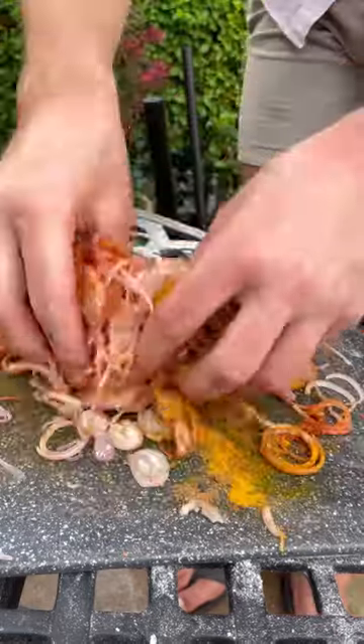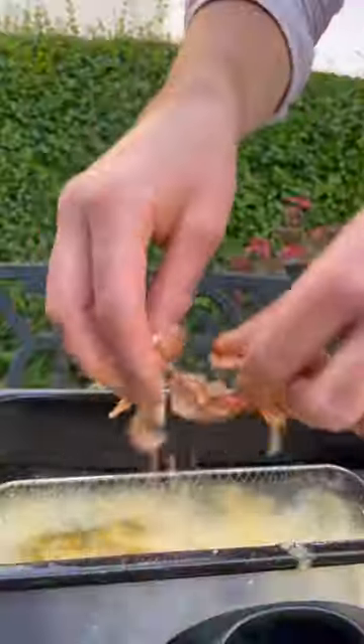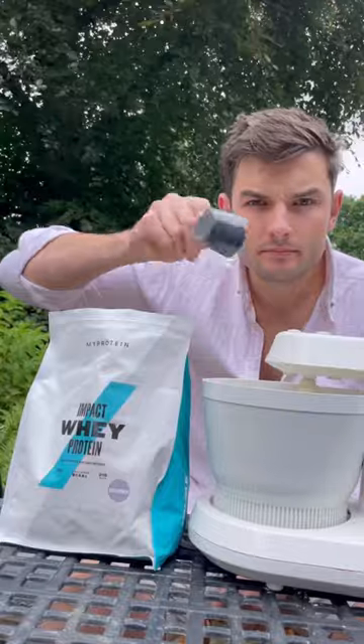Then I'll slice, add spice and squeeze, then mix, add dry, and I'll deep fry my onion baggy bits.